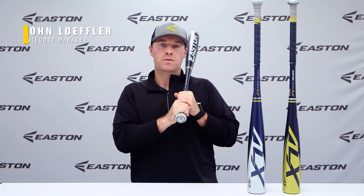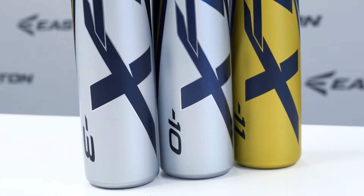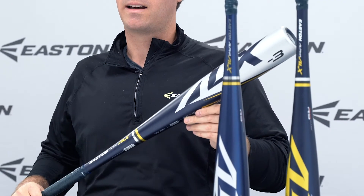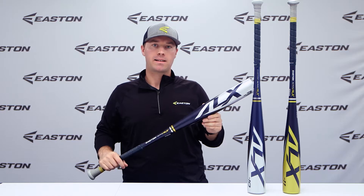Hi, I'm John Leffler and I'm the Category Manager for Bats with Easton Baseball. The 2022 Alpha ALX is a one-piece, all-alloy baseball bat that gives you a balanced swing weight, consistent, smooth barrel, and a loud ping sound at contact.